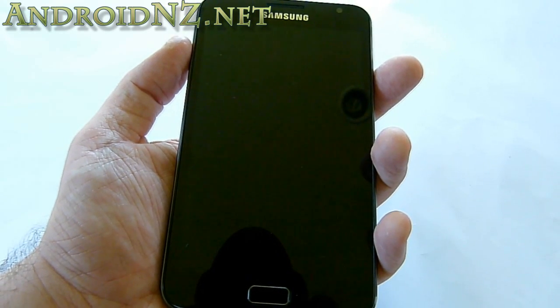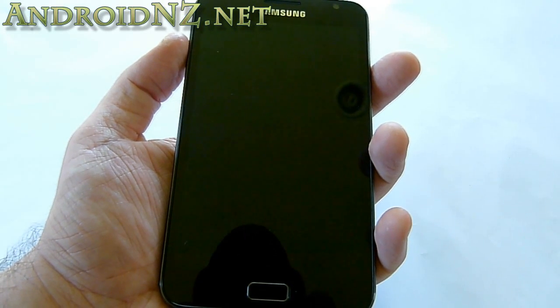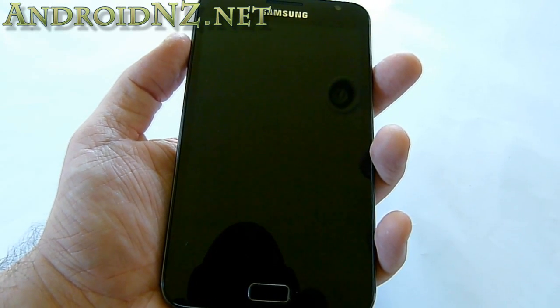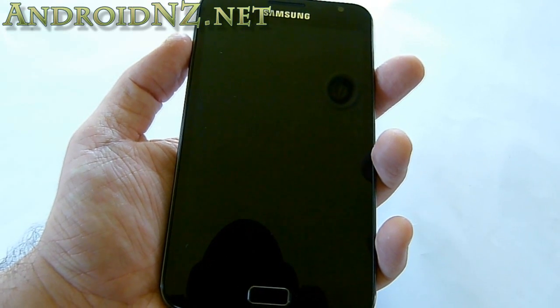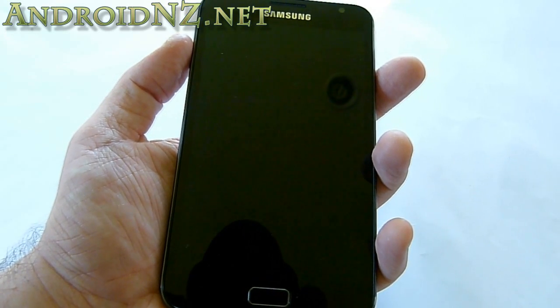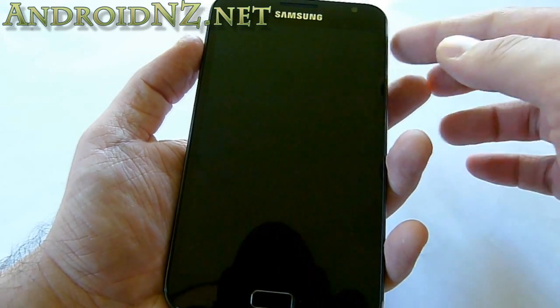Hi everyone, NZ Tech Freak here from Android NZ. Today I wanted to bring you a very quick look and walk through the first Ice Cream Sandwich firmware leak for the Samsung Galaxy Note. I'm holding the Samsung Galaxy Note in my hand — you can tell because my hand looks miniature, and it's not actually that small — so let's jump right in.